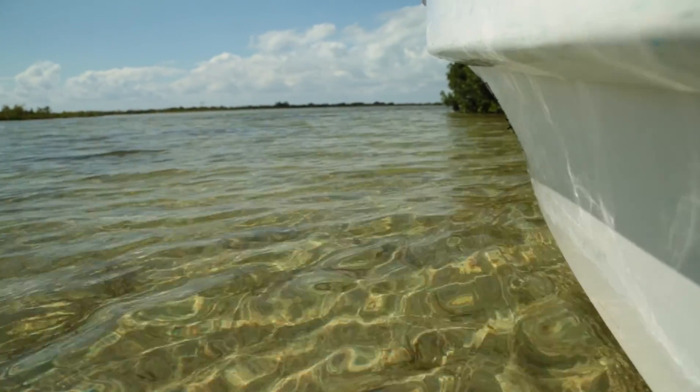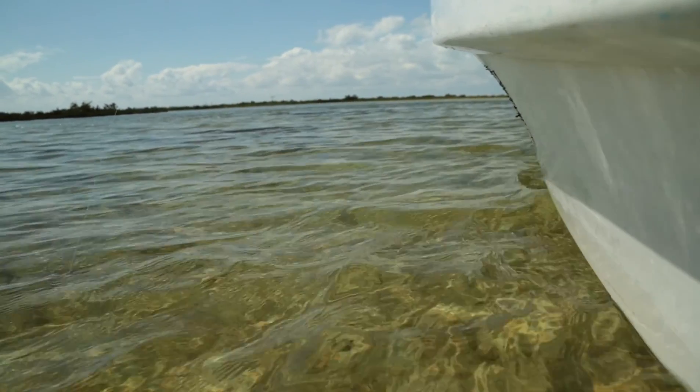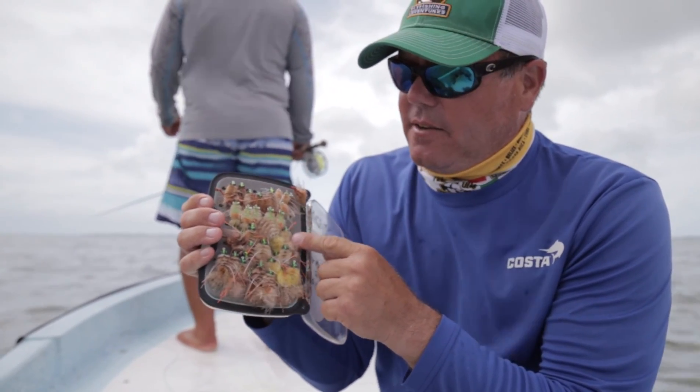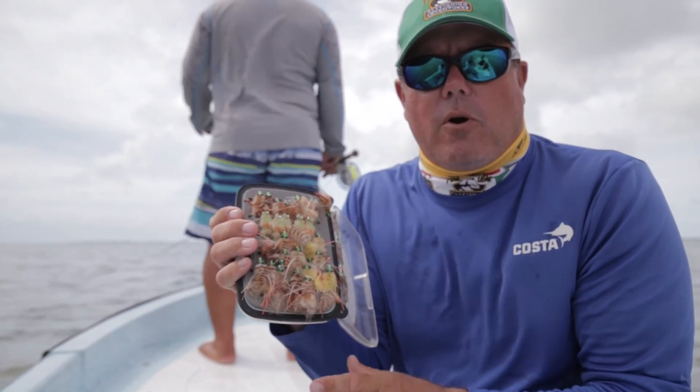Conversely, you might be fishing a sandy or a muddy marl bottom, and then you'll have more tan-colored and brown-colored flies — from flies you'd fish in white sand, to a mix, to a very dark bottom. Very important.